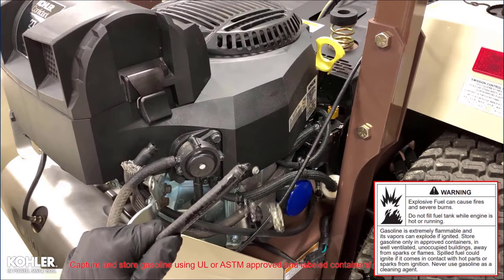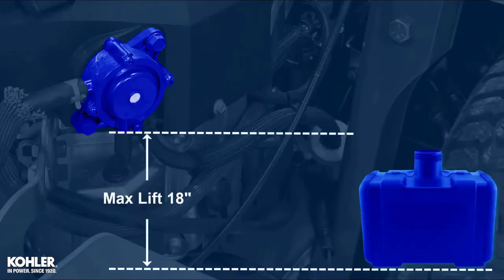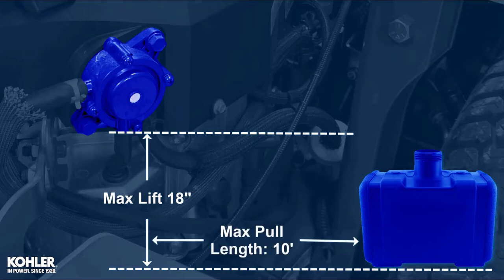Pulse type fuel pumps use crankcase pressure pulses to actuate a diaphragm and move fuel. This type of pump has a maximum lift of 18 inches at sea level and a maximum pull length of 10 feet. Increasing elevation will decrease the lift and pull lengths.